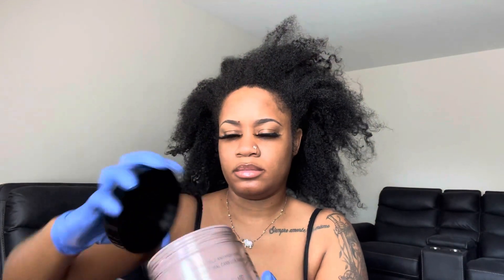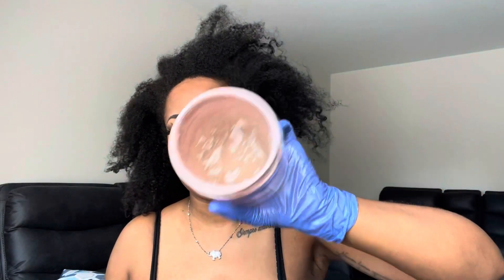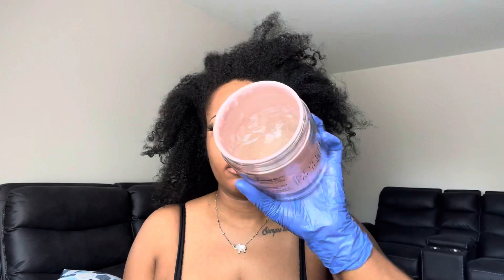I'm going to use this Edge Booster Stronghold Solid Gel and I really do like this gel. When I purchased it, it was $7.99, but when I went back the next day it was $12.99, and then I saw another spot where it was almost $16. I don't know if they just priced it wrong the day I went in, but I got a deal. I've had this for a little over a year because I don't use a lot.